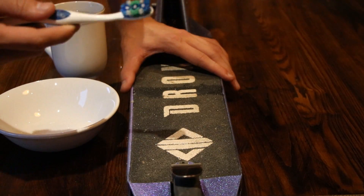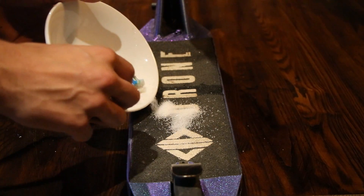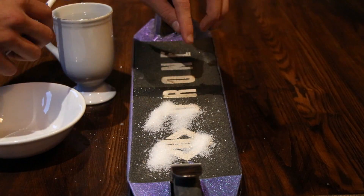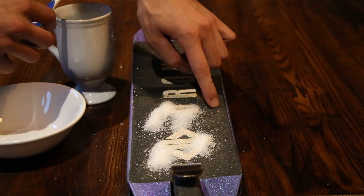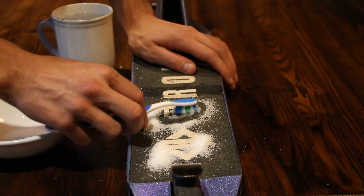First step: get your bowl of sugar - no soap is needed for this. You can use any kind of bristle, so if you've got a scrubbing brush that'll probably work better. What you want to do is get your sugar and start dicing it on - it might get messy so you might have to do some cleaning, but it'll be worth it. Just start scrubbing it in. This will pick up all the dirt inside the grip tape.